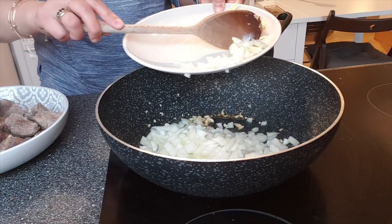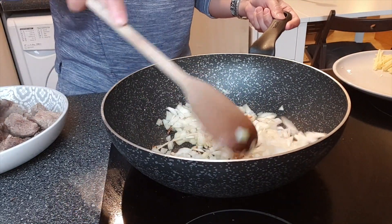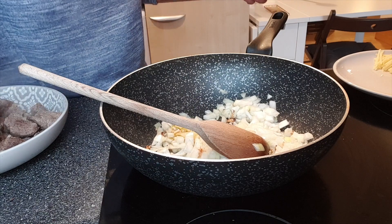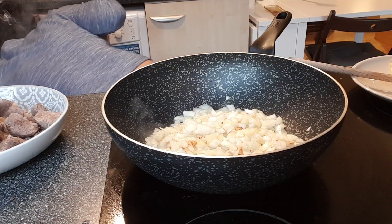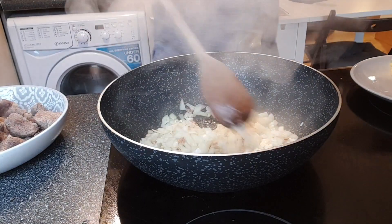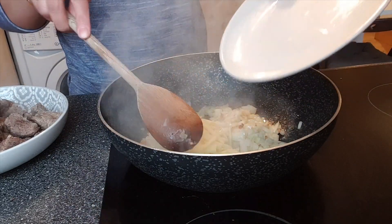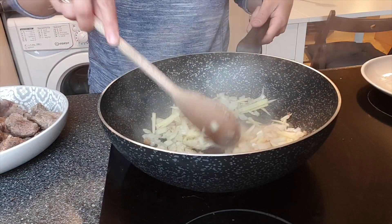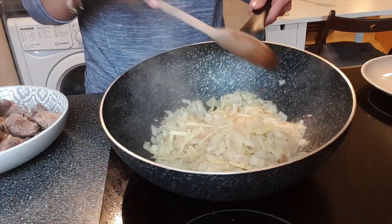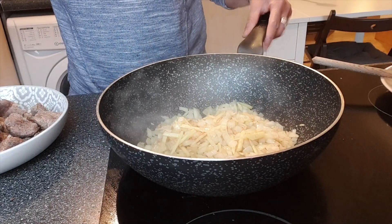Next we'll add the finely chopped onion, then the chopped ginger as well. Just stir it and let the onion get soft.